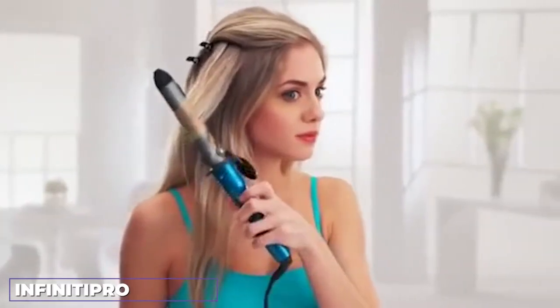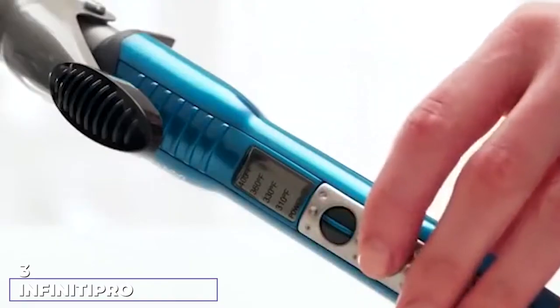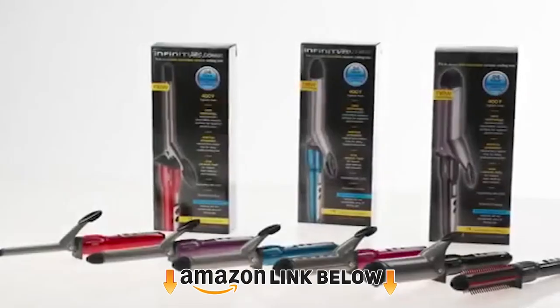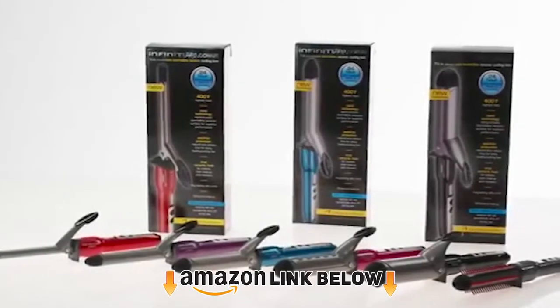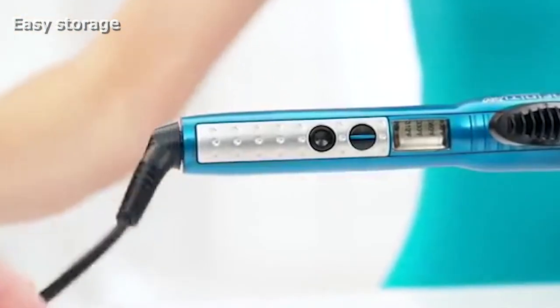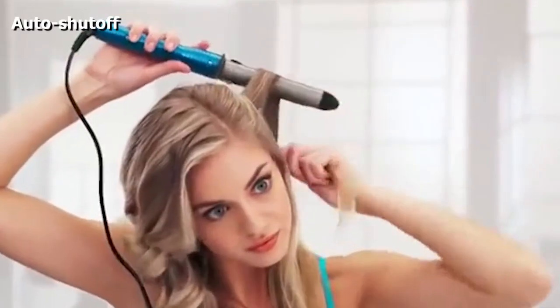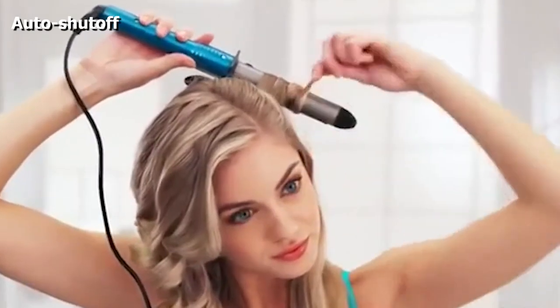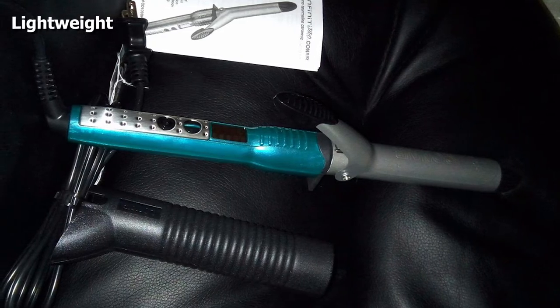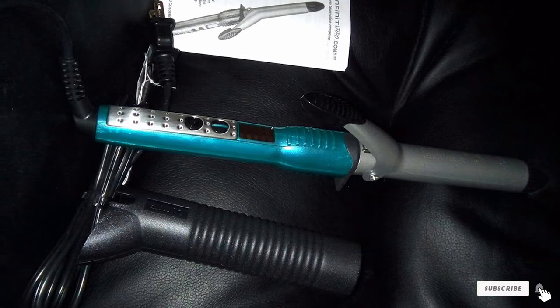The number three position is held by the Infiniti Pro by Conair Nano Tourmaline Ceramic curling iron. It is a wet/dry tourmaline ceramic curling iron that works on all hair types without damaging the hair. The 1.25 inch barrel ensures even heat distribution and steam vents help in styling damp hair. It has five precision heat settings up to 400 degrees for long-lasting results, generates natural ions for maximum shine, and the tourmaline technology reduces frizz and keeps hair healthy looking and shiny.